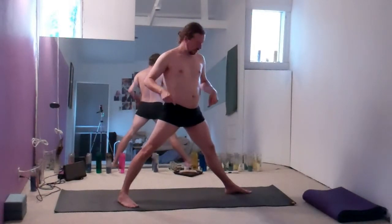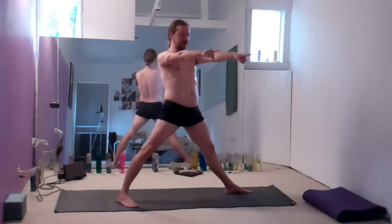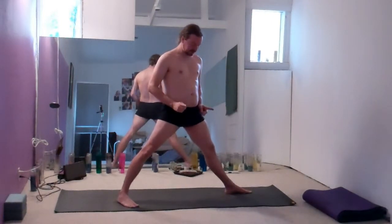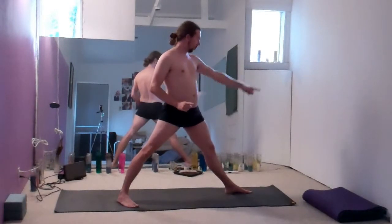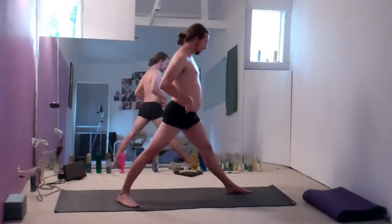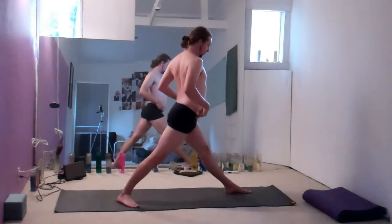Then the kneecaps are lifted. My hips — facing out this way as I'm looking towards the camera — I then take them and face them forward towards the 90-degree foot, which in this case is my left foot out forward. So I'm turning the hips forward.